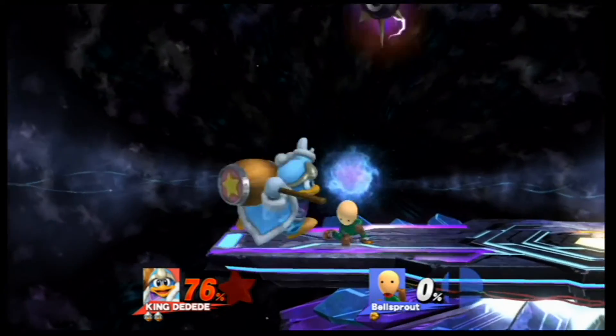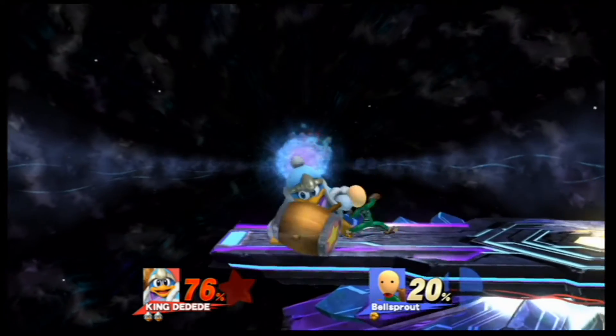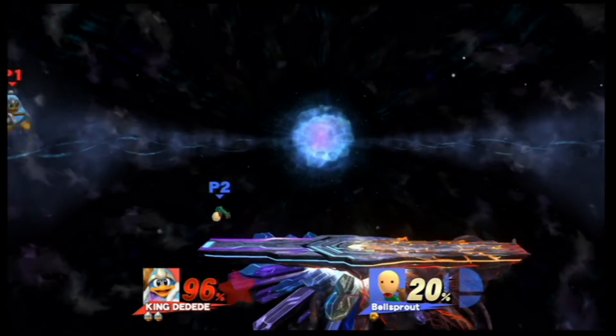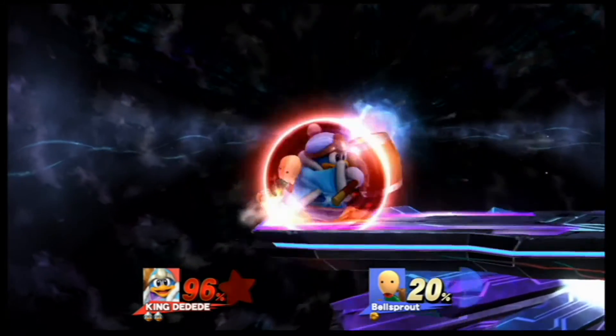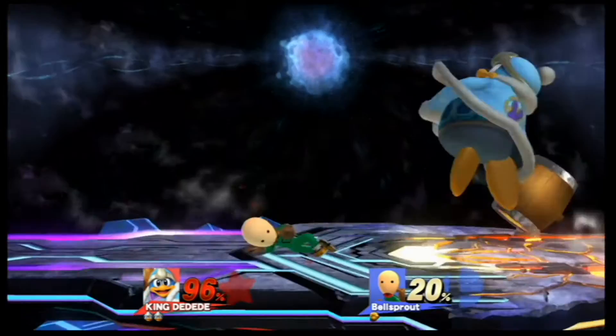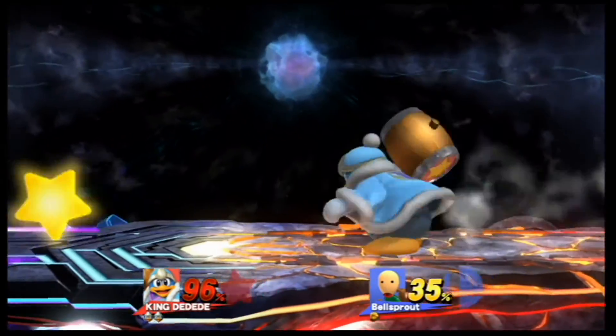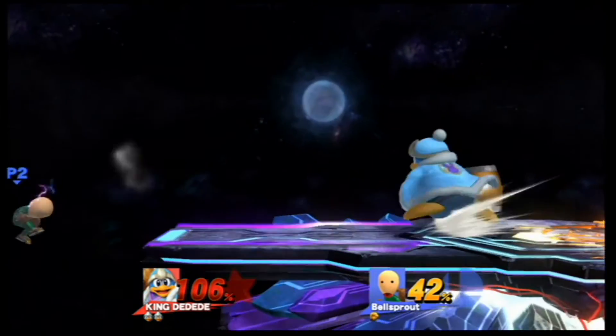If you're a fan of Super Smash Brothers for 3DS and Wii U, you're probably aware of how difficult it is to unlock all the custom moves. There are methods to unlock them that involve spending money to get a turbo controller, or buying a bunch of Amiibo and having them farm for you.